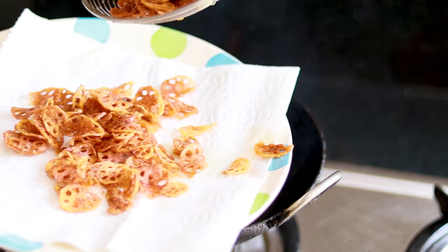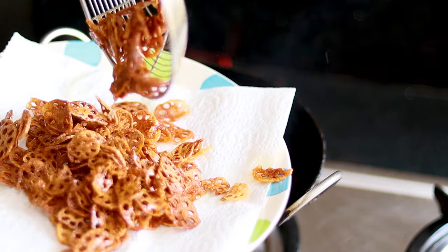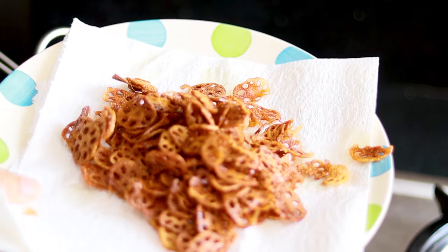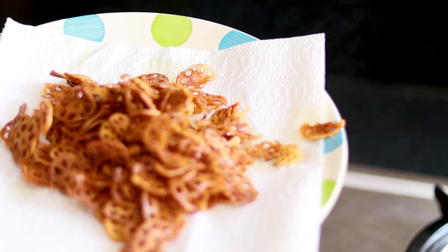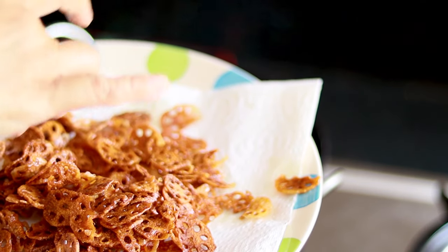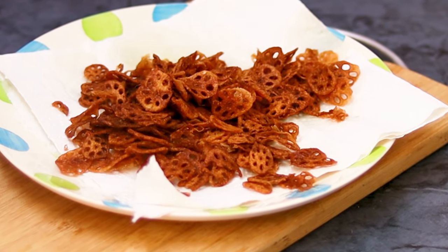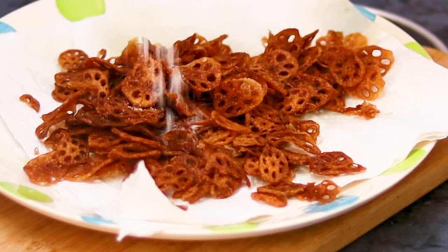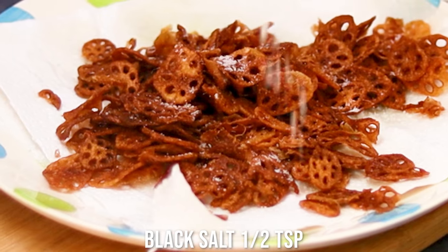See how lovely the fried chips look on the tissue paper — I love the shape. Nature has such lovely elements; you just need eyes to admire it. My chips are done and now I'm going to add the masala and spices for extra flavor.